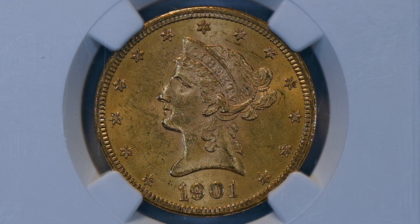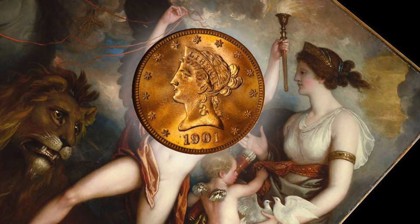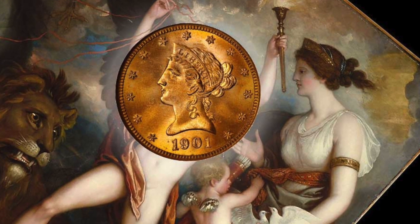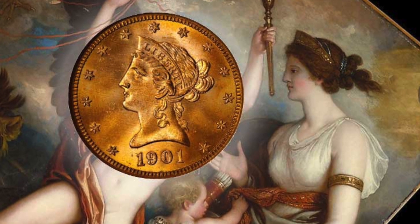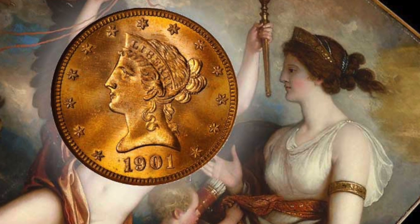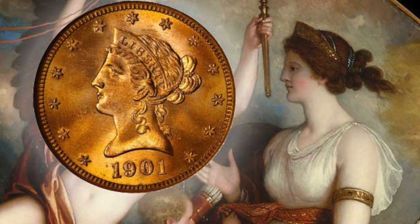These coins circulated mostly at the bank level until gold was recalled by the federal government in 1933. The Liberty Head design that you are seeing here was designed by Christian Gobrecht in the summer and fall of 1838. This obverse design is derivative of Benjamin West's painting, Omnia Vincit Amor — you can see the similarities in this picture. The design would also serve as the basis for the 1839 cent and half eagle.